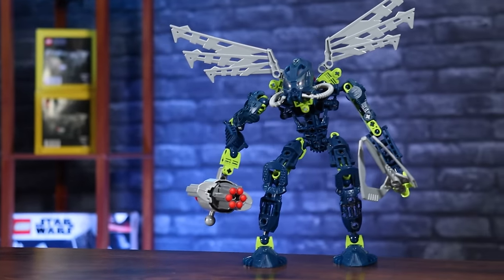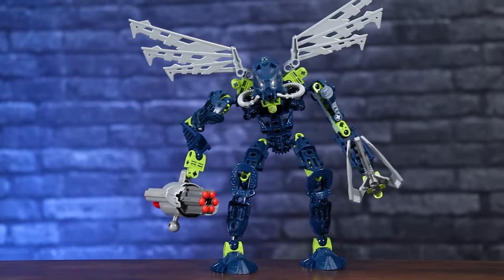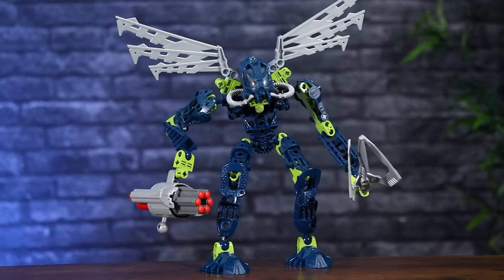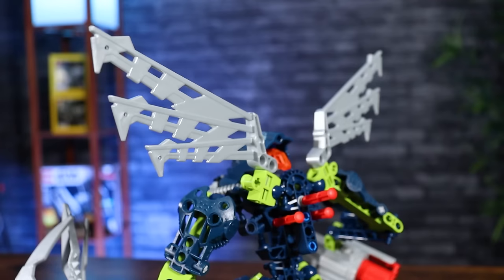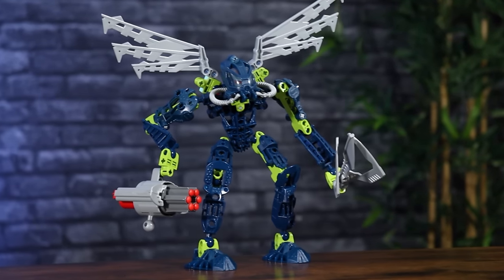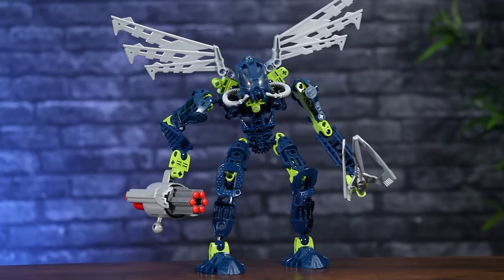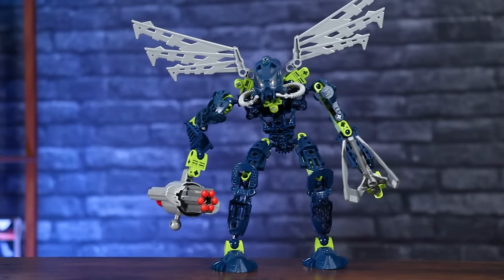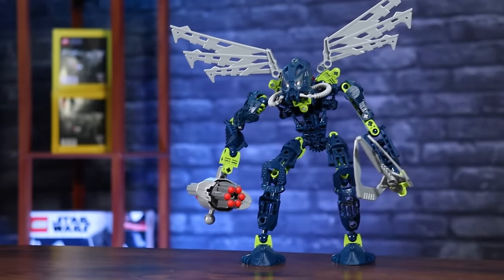Now we've got my favorite of the Toa Mahri — Toa Holly. Toa Holly's just got so much going on, starting with her green and blue color scheme. She's got these really cool wings at the top, and her mask design is awesome. I love the little tube that comes in, just feeding her oxygen or something like that. The great designs with the pieces, some good detail, and just overall an awesome set. I love the weapons she's got and the unique molds. And of course we've got that Cordak blaster mounted on her one arm, which gives you that awesome function as well.